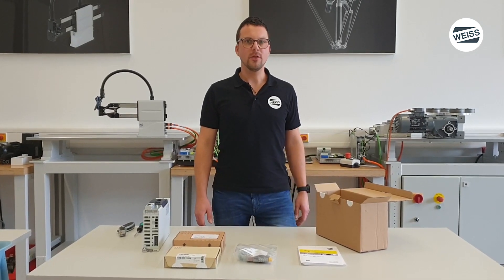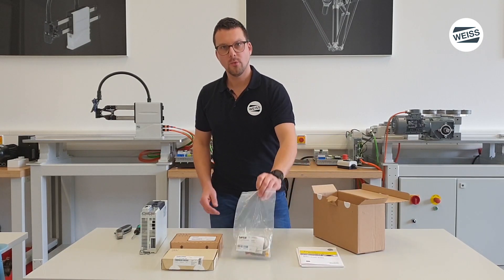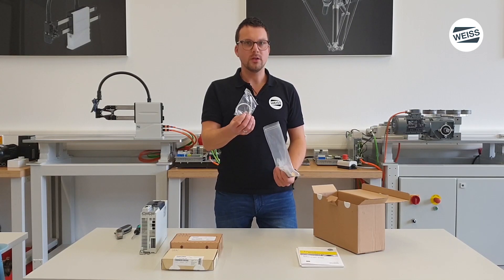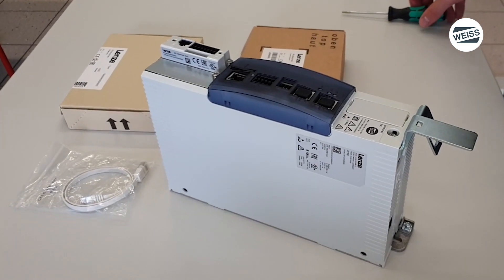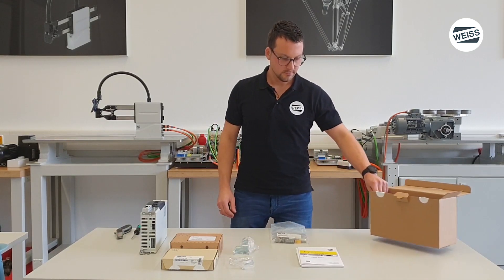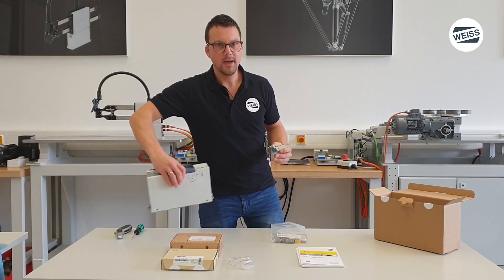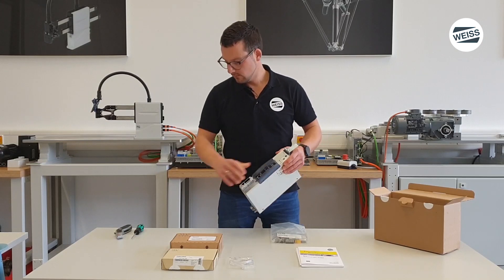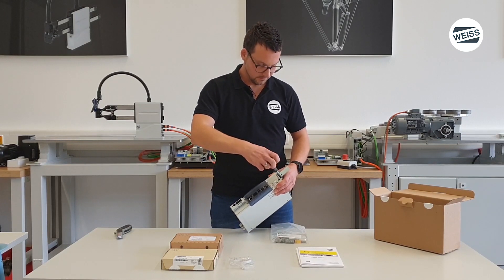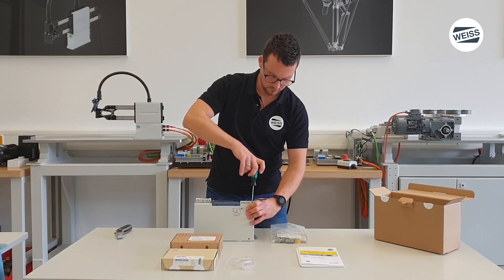The steps for assembling the rotary table control system are explained in the EF3 quick start guide. Start with the bag of accessories. Put out the keypad connection cable and the mechanical keypad holder. Put out the keypad holder from the bag and mount it on the device. You have to fix the screw with the Torx screwdriver type TX15. Fasten it.